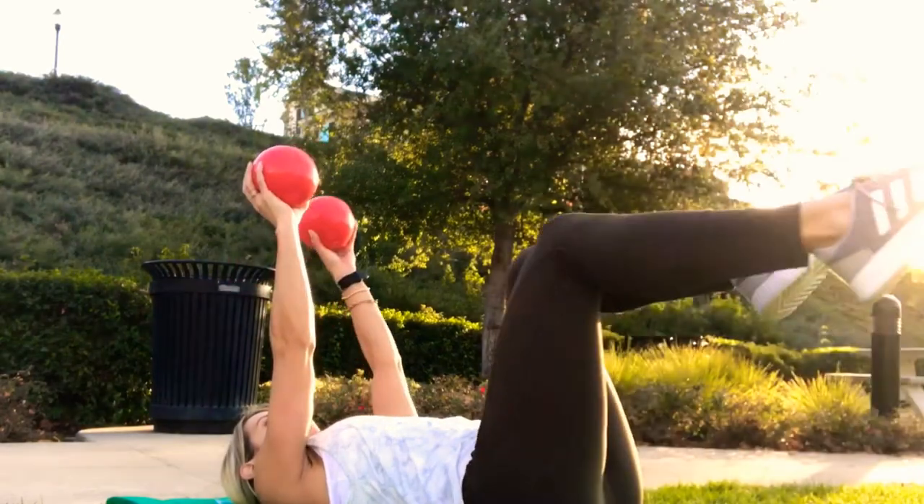That's it — you just completed the full body Pilates ball workout! Awesome job. I hope you got a great workout and will continue to use it in the future. If you have any questions or comments, please leave them below. If you liked this video, give it a like, share it, and subscribe so you don't miss future workout videos. If you need something more custom to reach your goals, contact me at renewalfitcoach@gmail.com or visit renewalfitcoach.com to learn more about my programs. Thanks for watching — see you soon!